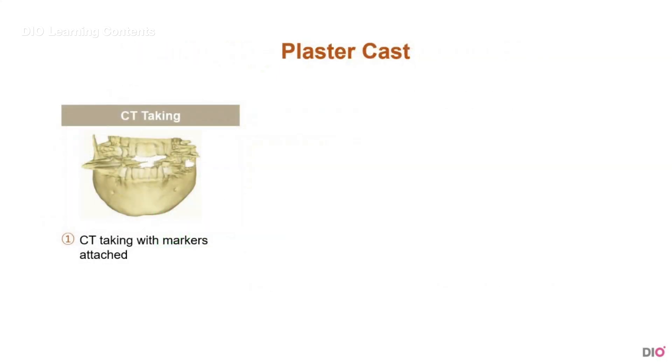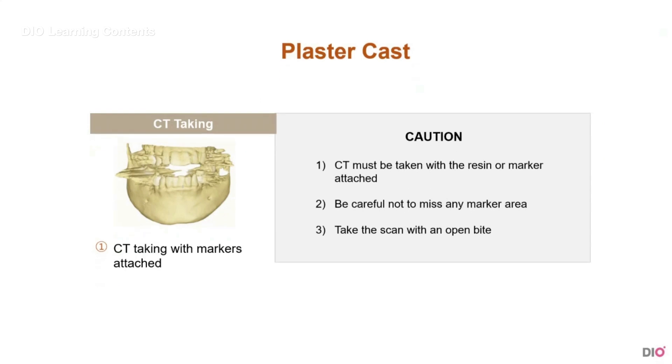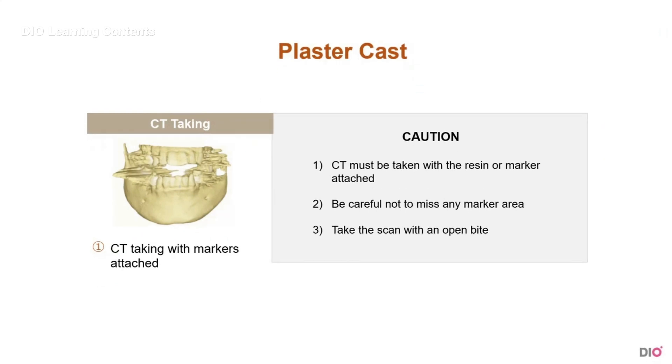The following is a scanning method when you don't have an intraoral scanner. This is a way to scan using a plaster model. First, you have to take the CT scan. CT must be taken with a resin or marker attached. You must be careful so you don't miss any resin or marker area. And take the CT with an open bite.